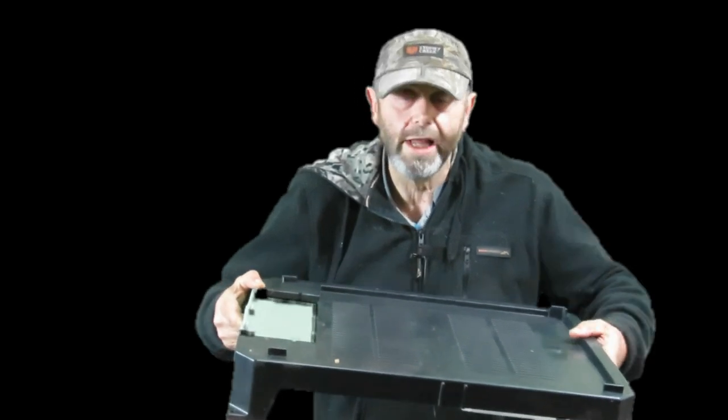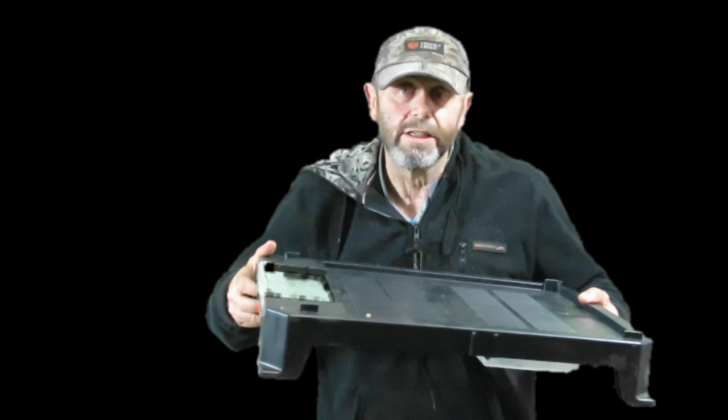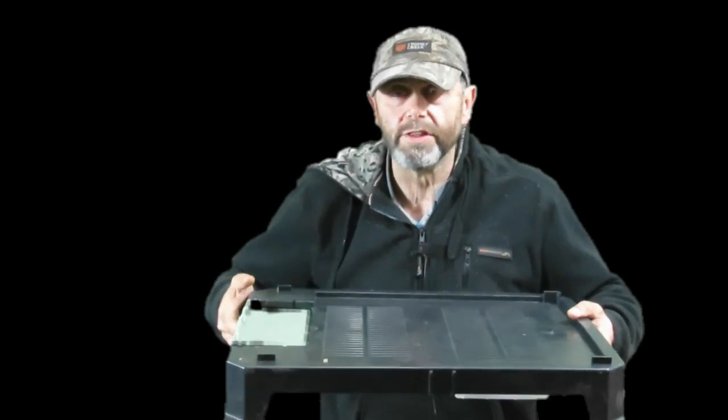I'll make videos to show you how this thing works — if it works — and let you know an honest review of what I think of it.